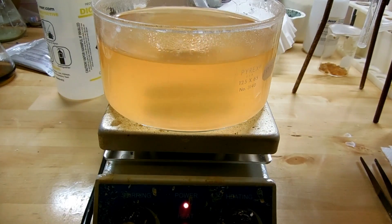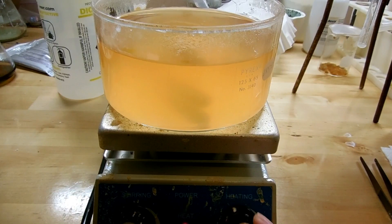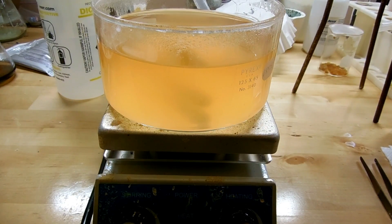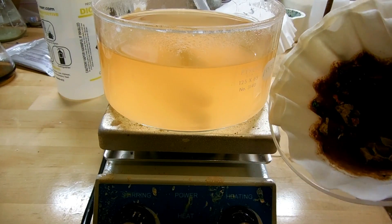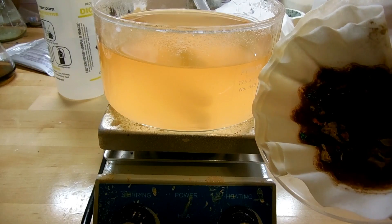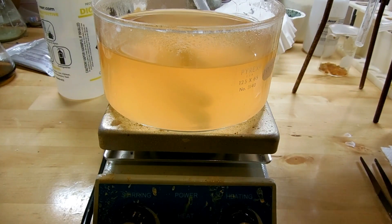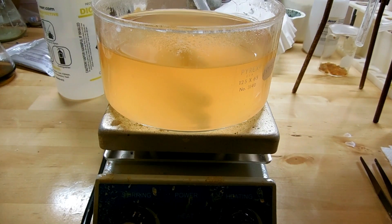Now that this is ready, I'm just going to turn off the stirring and the heat and let it cool down to precipitate the crystals. Here's the filter paper from when I first filtered everything — you can see all the gray material has now turned brown. I think that suggests that one of the impurities in the aluminum is iron, because it's been exposed to air and has rusted.